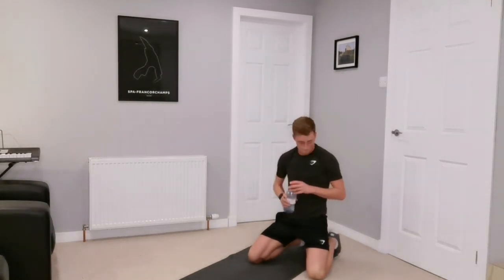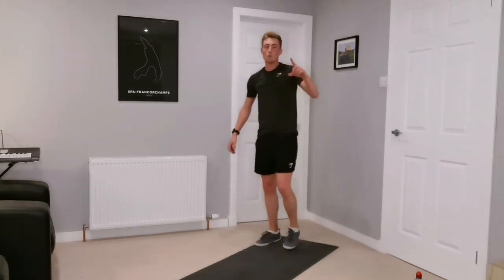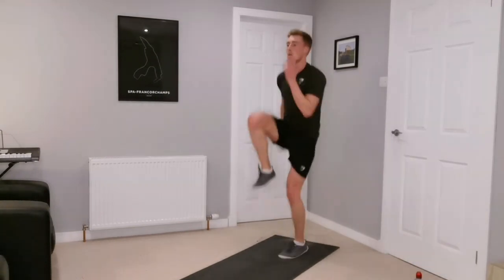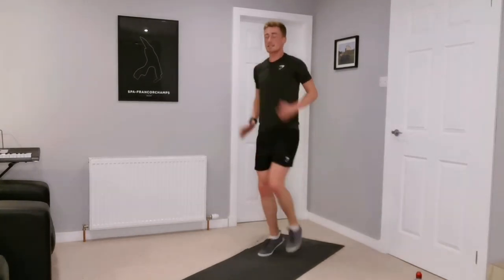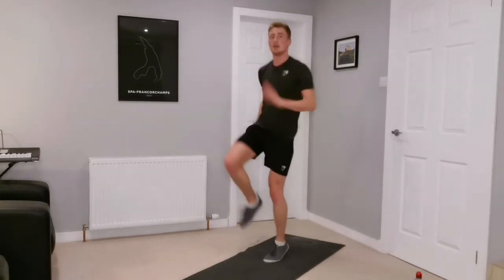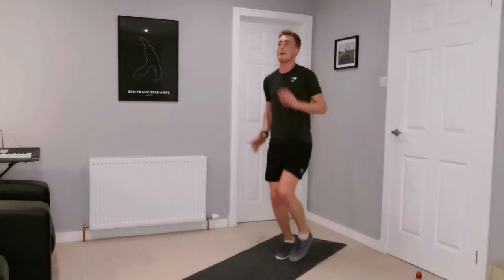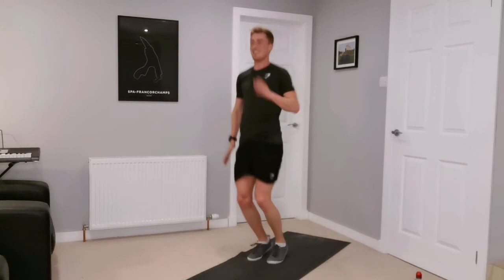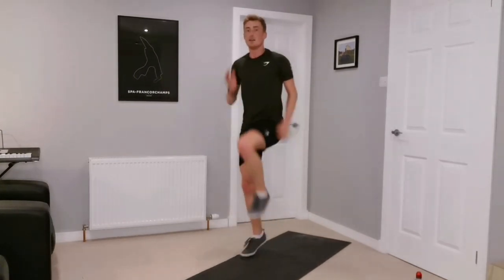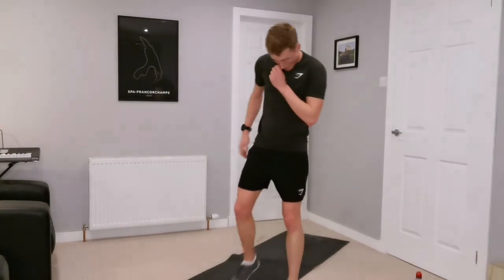Just one set to go. High knees — let's make this as good as we can, one more of each exercise. We're getting close to the end, trying to keep the intensity up. Twenty seconds. Let's go, ten more. And four more stations to go.